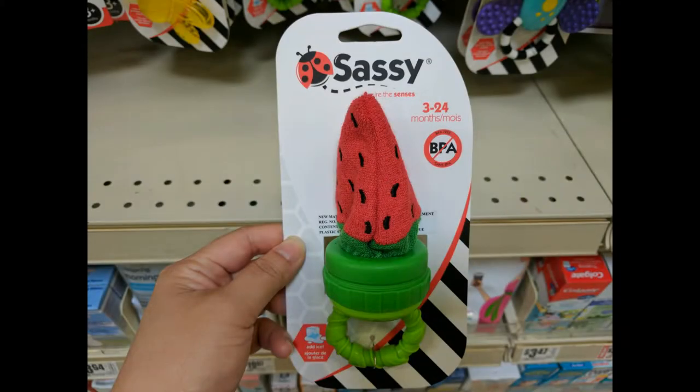For the Sassy Terry teether, you're supposed to put an ice cube into the cloth part and it would soothe the baby's gums. However, I wasn't sure if I wanted my baby biting on something as hard as an ice cube, and it could get messy — her clothes or bib could get wet very fast.